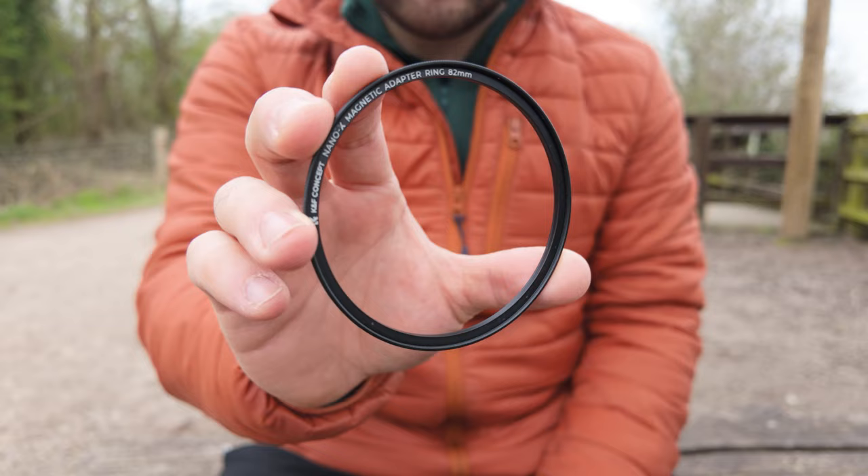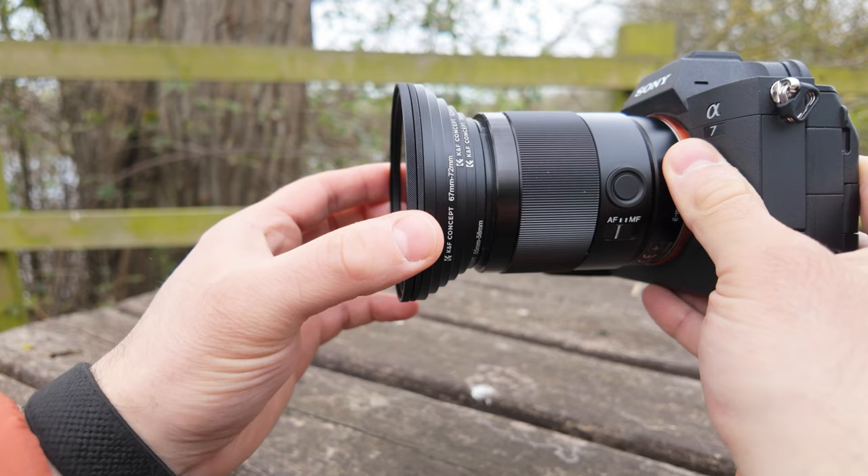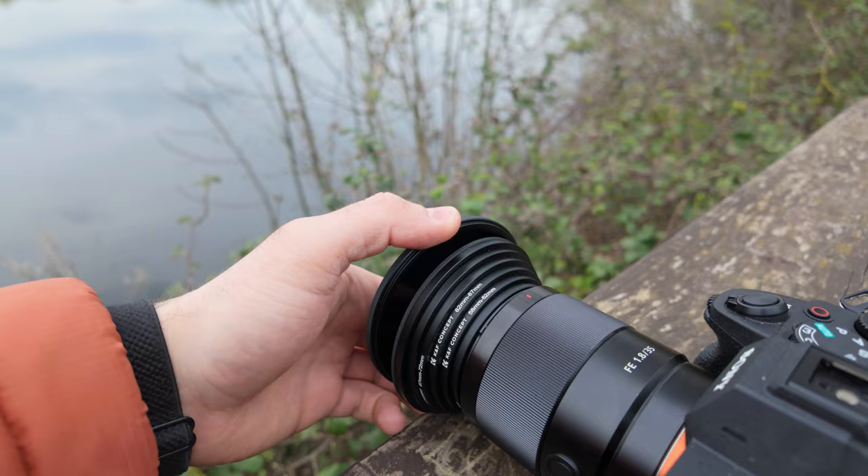You also get the magnetic filter ring, which is the most important part of the kit — it allows you to attach the magnetic filters to your lenses. If you've got multiple lenses of different sizes, I'd personally always go for the biggest size available, in this case the 82mm, and then use step-up rings from your lens to the filter so you can use it on practically any lens you have. KNF actually sent me their step-up set and the link for that is in the description.